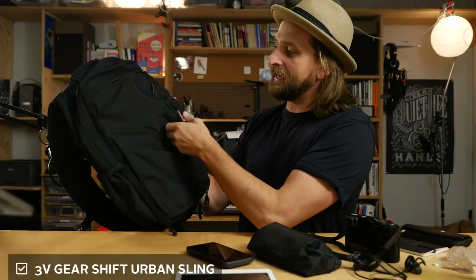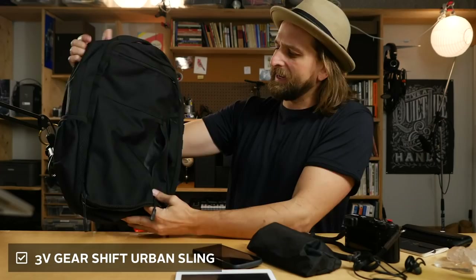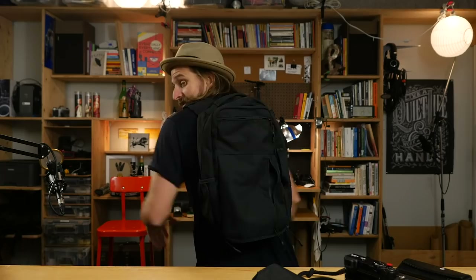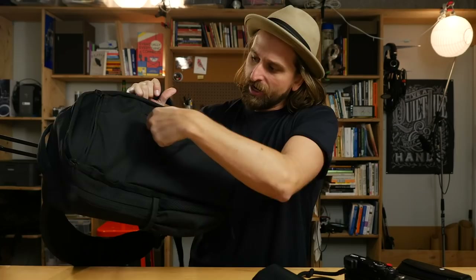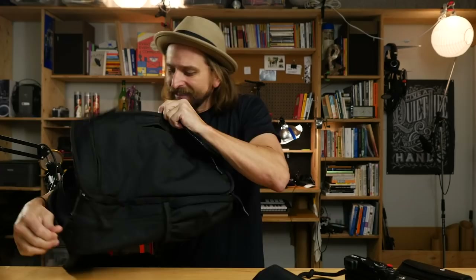I want to talk about the biggest one first — we'll go from big to small. This one's from 3V, their Shift Urban Sling, coming in at about $40. What makes it a sling is that one-over-the-shoulder setup. It's cool because you've got a very laissez-faire, chill vibe — like I'm not thinking about much, I just got what I need. And yet you can fit a ton of stuff and organize it: there's a front panel for organization, another pocket here, another pocket here — that's where my crystals are gonna go.